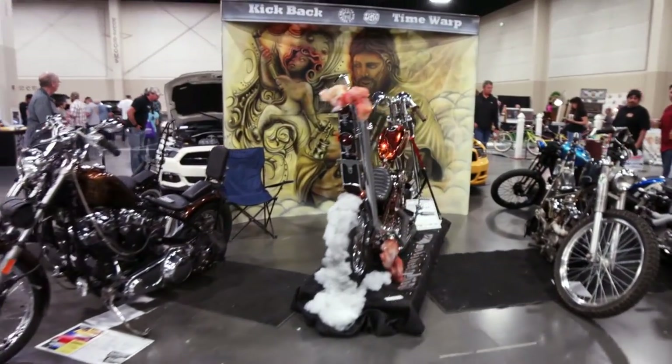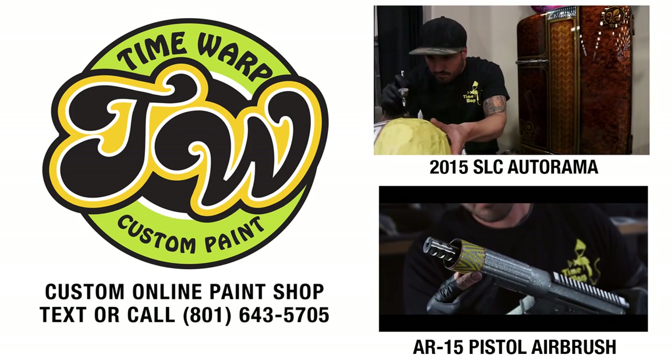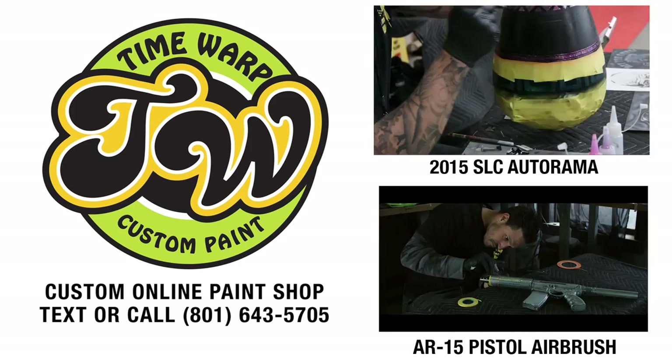That's all there is to it. We understand that it's a scary thing to send off your parts to someone you don't even know. That's why we take every step that we can to keep you updated and involved in the process. I love what I do and I take pride in every paint job that leaves this shop. If you're interested, give us a call at 801-643-5705 and let's get started. Need more reason to go with us? Check out some of our other videos and see what we can do for you.